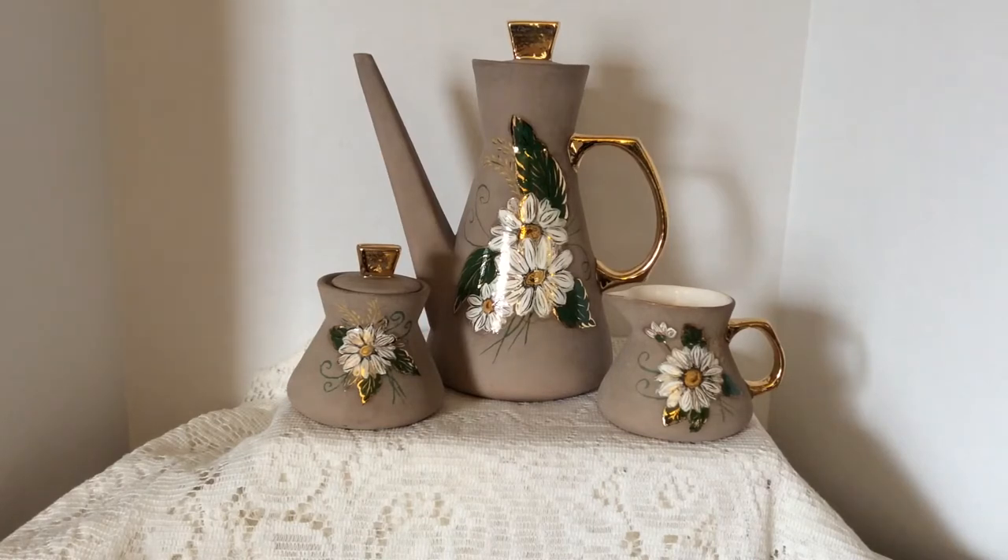Everything I found was at two different Goodwills and I'm excited about some of the pieces I found. The first that you see I set up — I believe it's a three-piece coffee set. By the look of the spout on it, I believe it's for coffee. It's got a sugar and a creamer.